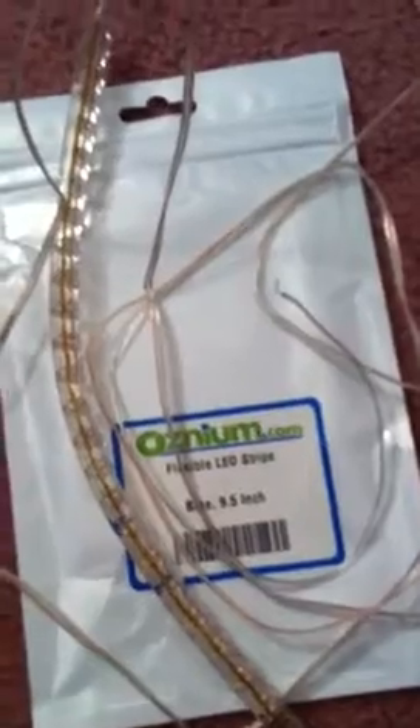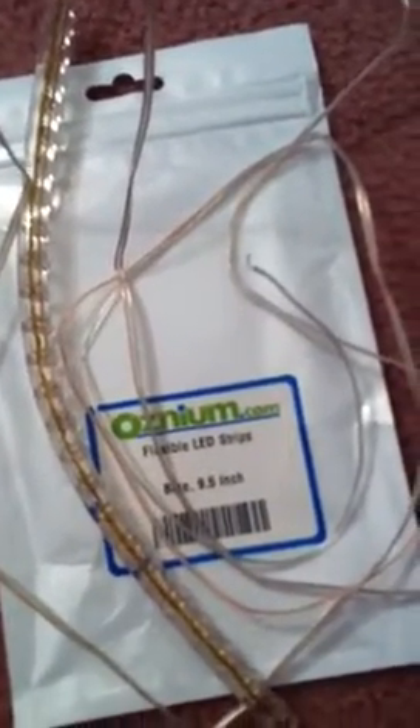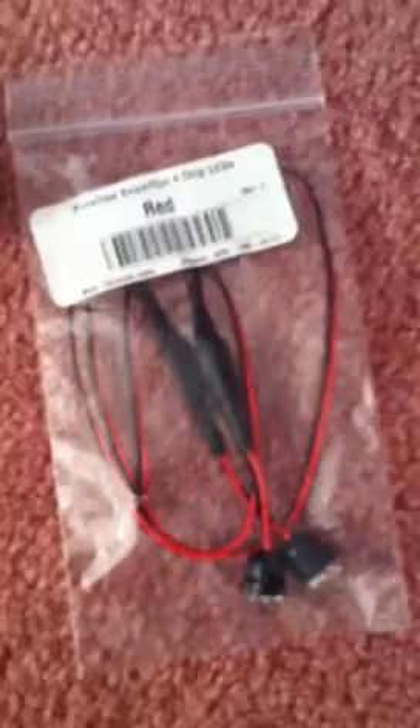I ordered two flexible LED strips from Osnium.com. They're 9.5 inches. Here's one of them, and here's the other one. I also ordered this LED switch from Osnium.com. I also ordered these two LED lights — they're red Superflux LED chips that I may or may not put into my cup holders.